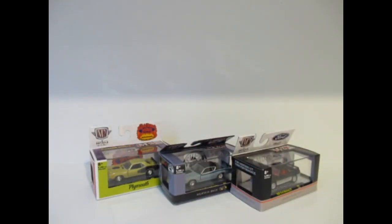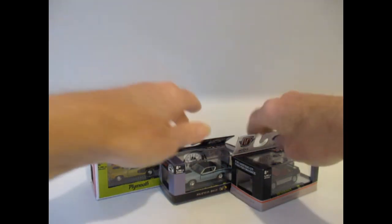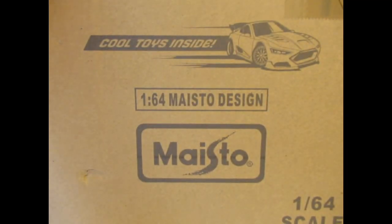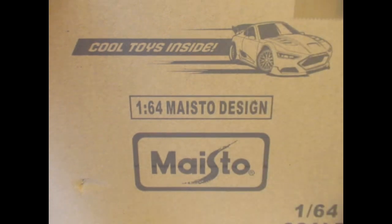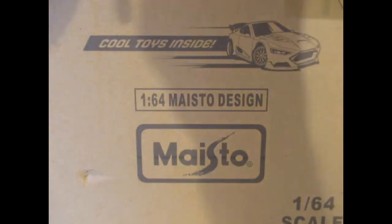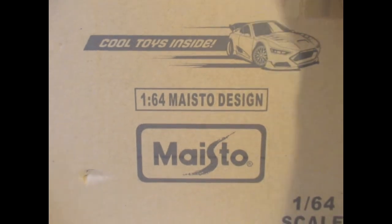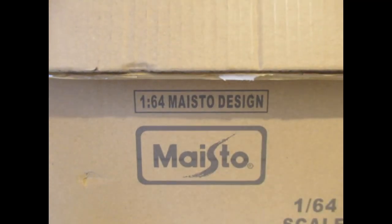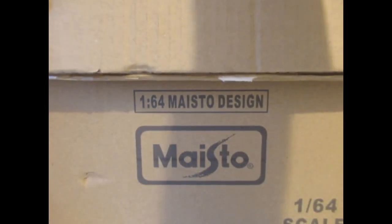We've got one more box to go — we're on 23 minutes just over. Hopefully this last box won't take too long. It is a mixed box — quite a bit bigger. There are some muscle machines enclosed along with some other bits and pieces. Got some paper at the top and the first one is from Greenlight Acme.